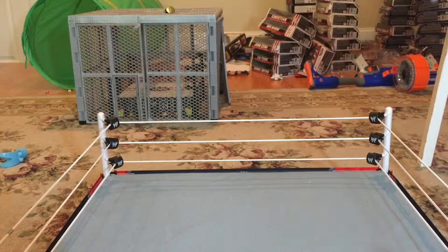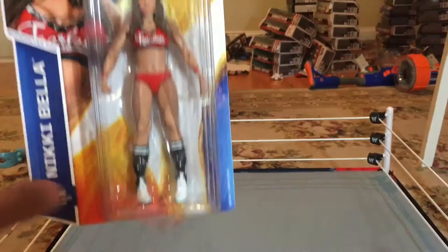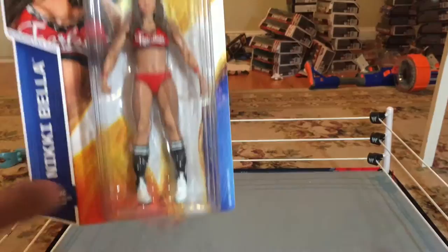If we had the option to be champion, I think we'd all choose that option, and this figure definitely shows, because here in Basic Series 52, I have the current WWE Divas Champion, Nikki Bella. I know it's kind of a shock to even be able to pick up this figure, because it is a very hard to find figure.